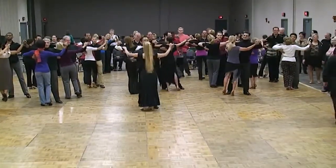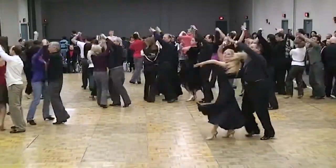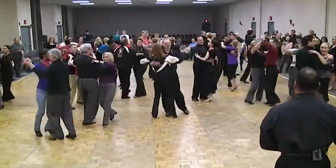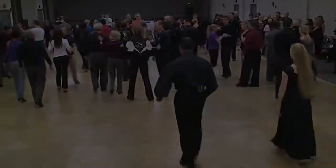Ready? And one, two, three, four, five, six, one, two, three, four, five, six, one, two, three. Well, that wasn't too bad. It's still standing. Thank you. Thank you. Thank you.